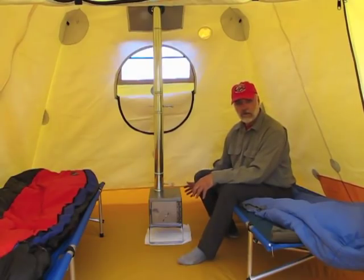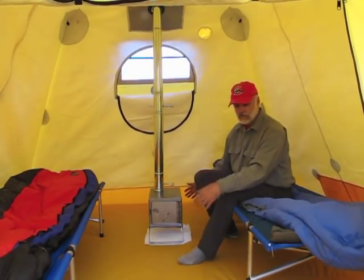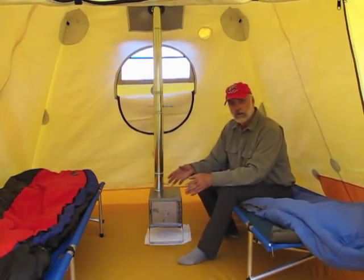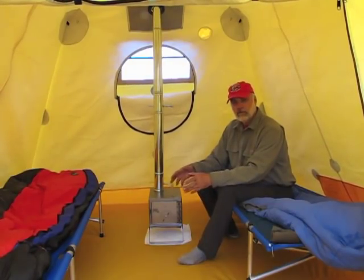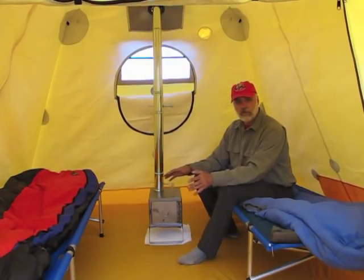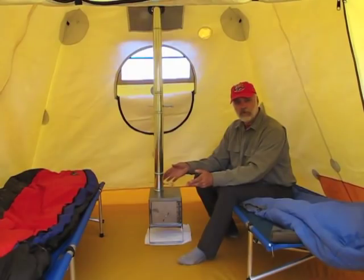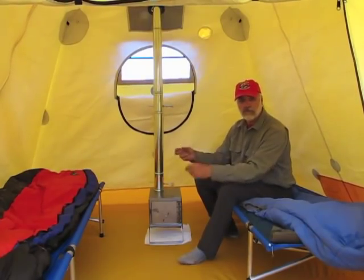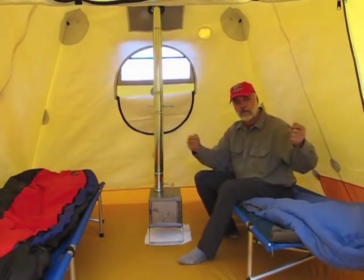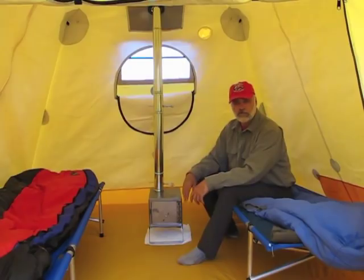Because the floor is so large in the Arctic Oven, you do have to have some seams — we have one right here and another one back here towards the back. So when you buy a new Arctic Oven, you want to make sure that you seal all of those seams so you won't have any leaks. Around the perimeter of the floor, in each of the four corners, we have a clip which is used for installing a footprint inside the tent to protect your floor. The footprint also allows you to remove it from the tent if you have debris tracked in — gather it together, take it outside, shake it off, and your floor is clean again.